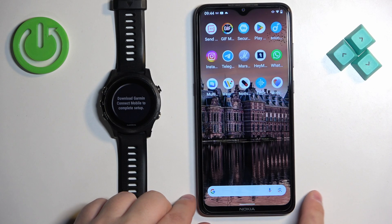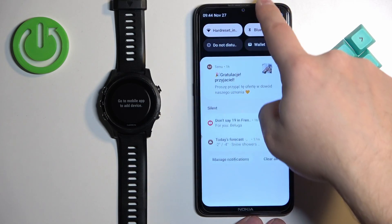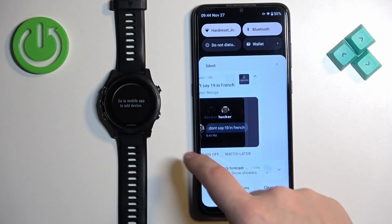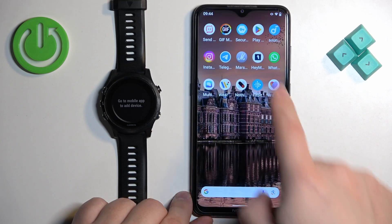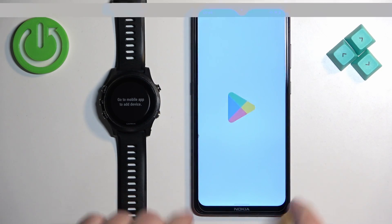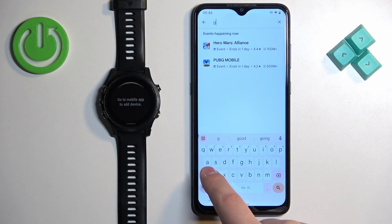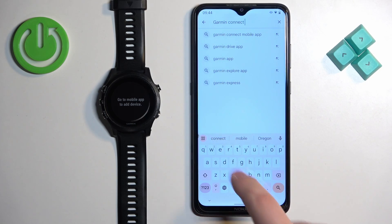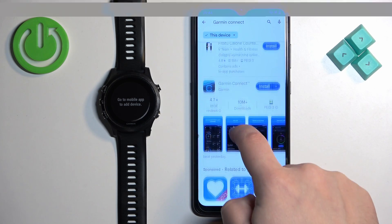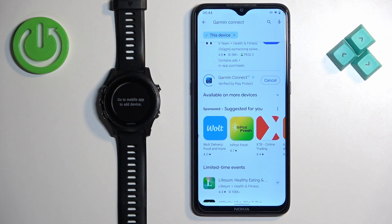Now we need to download and install the Garmin Connect application on the phone we want to pair the watch with. Make sure you have internet connection and Bluetooth enabled on your phone, then open the Google Play Store. In the Play Store, tap on search and type in Garmin Connect. You should see the Garmin Connect app by Garmin on the list — tap on the install button to download and install it.